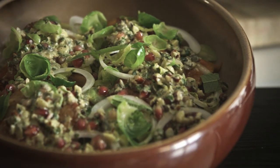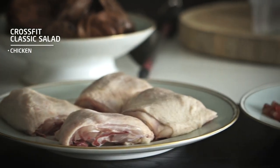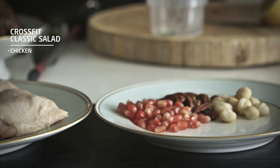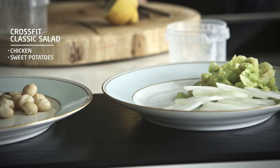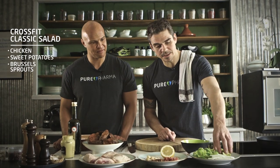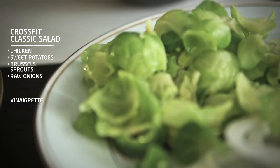So this is our version of a crossfit classic - some protein, chicken, there are some carbs, sweet potatoes, and then we got some vegetables, some Brussels sprouts. The hearts are blanched, the leaves are taken off and blanched, and we got some raw onions.